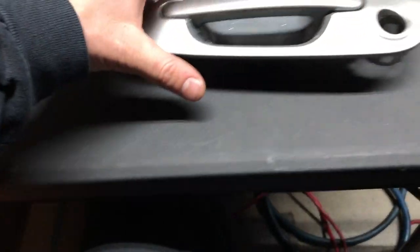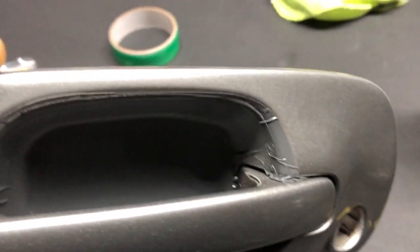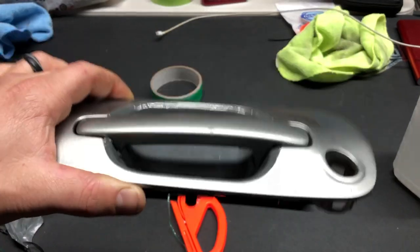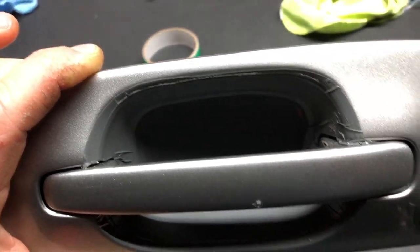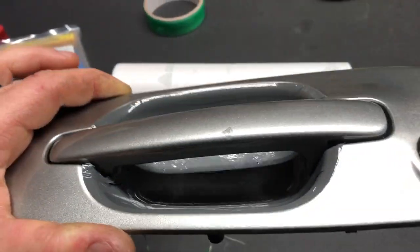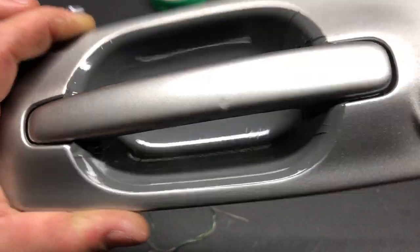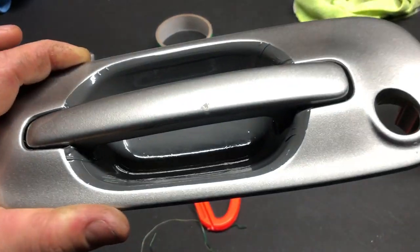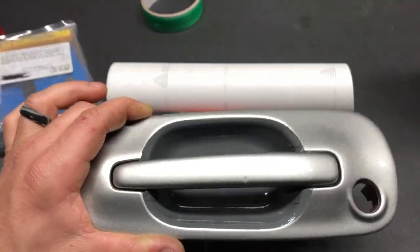It actually looks a little better than I was thinking. From far away it doesn't look too bad — though if you know what you're looking for, you'll see it. This is just a trial run. I'm going to attempt it a second time and hopefully get better results. I just wanted a good trial run to see what I'm up against. I know it isn't gonna be fun, it's gonna suck — but it's what needs to be done. I want to learn how to wrap the door handle and go through the struggle like everybody else.